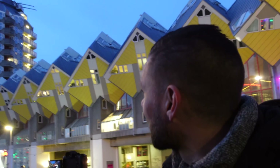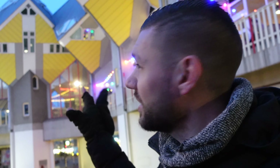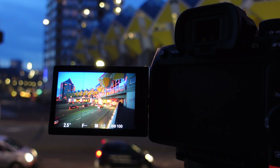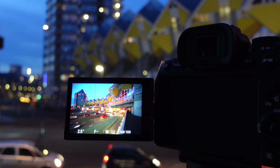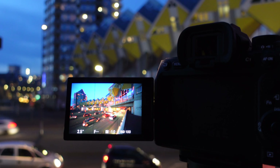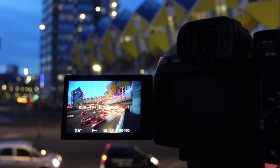The blue of the blue hour has finally appeared. We've waited here for a while, but there it is. And I'll be honest — it looks really beautiful. I'm colorblind, but those Kubuswoningen against the sky have quite a nice color contrast. And talking about the A7 IV — even though it's not necessary — I love placing that flip screen at an angle, just because I can. I think these are going to be beautiful photos, and we'll move on to the next location so the evening doesn't slip away.